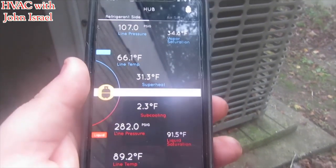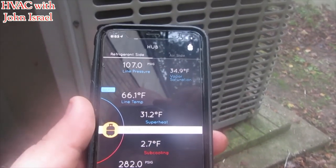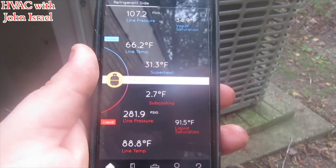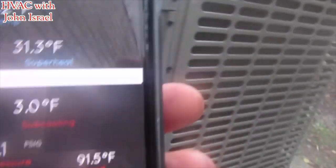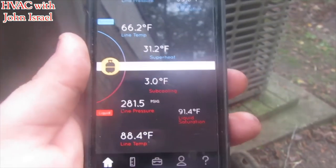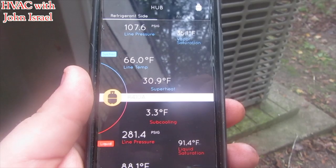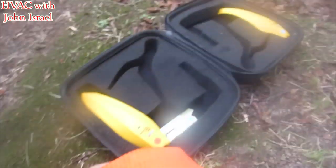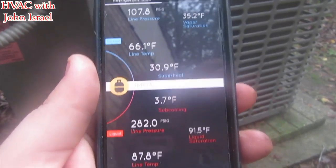Alright, so we have a high superheat and we only got about two degrees of subcooling. That's actually going to be low. I believe these units call for about 10 to 11 degrees of subcooling, and I'm almost positive I'm using an expansion valve inside. So now we're going to go hook up the airflow probes inside.